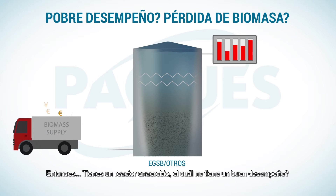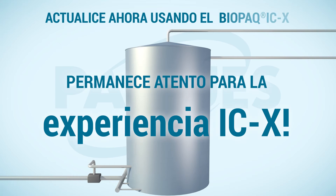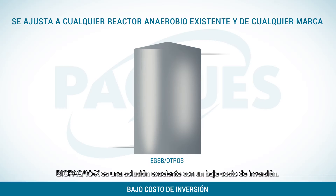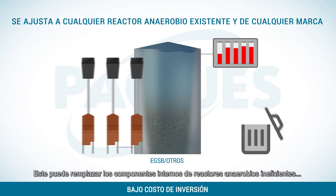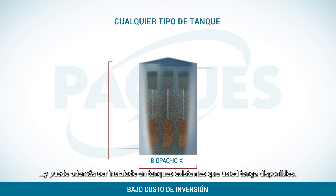So, do you have an anaerobic reactor which does not perform well? Are you losing biomass? Then stay tuned for the IC experience. Biopack ICX is an excellent solution at a low investment cost. It can replace the internals of badly operating anaerobic reactors and it can be installed in existing assets that you might have available.